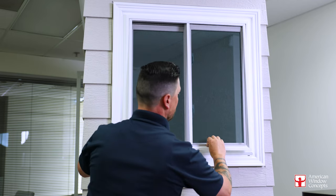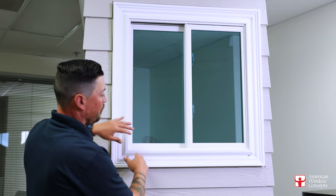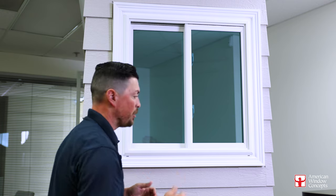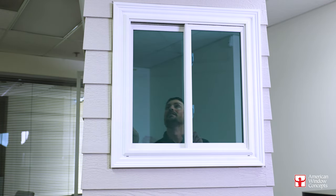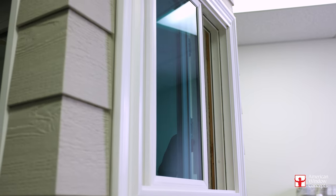So we're going to pull this out so I can show you more about this window. This is a deeper window frame, really just because there's going to be two tracks and the window is operating two single sliding windows. This side slides like a normal window, but then so does this side.